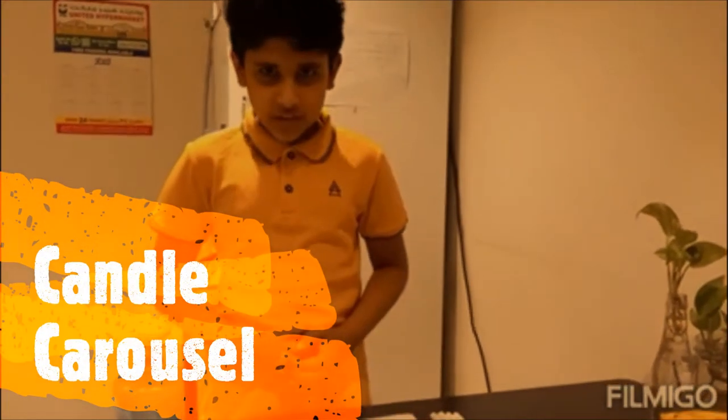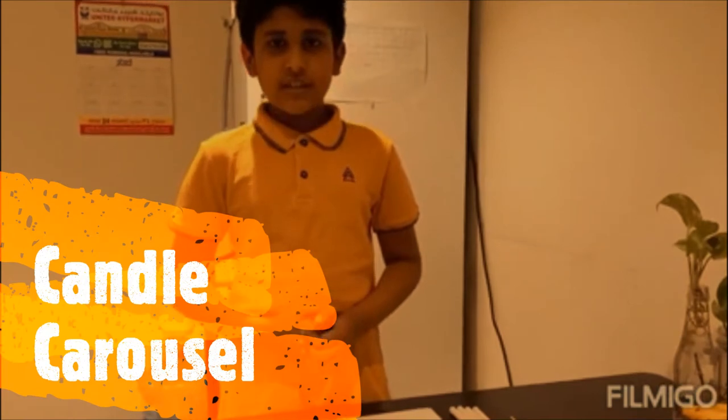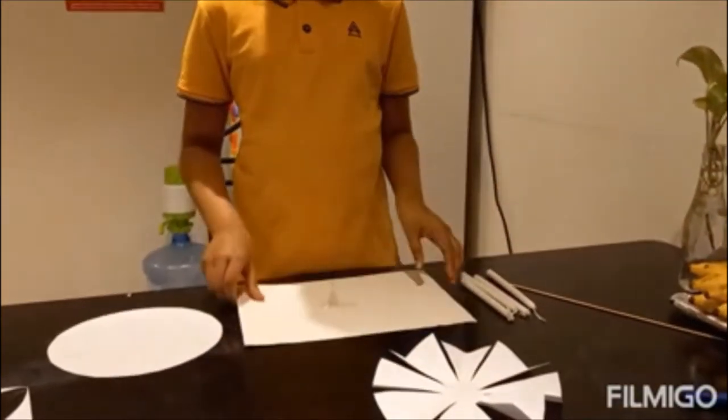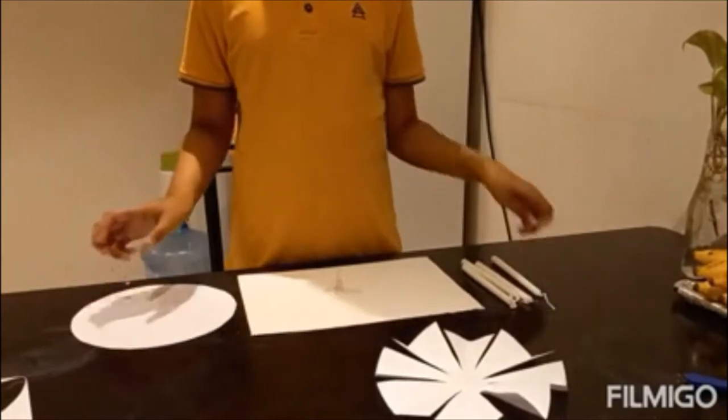Good evening, my name is Amita Rashi Jai and this is my experiment for science which is named Botanic Olmoside. The materials needed for this experiment are 4 candles, a cardboard paper, an A4 size sheet paper and a bamboo sheet.